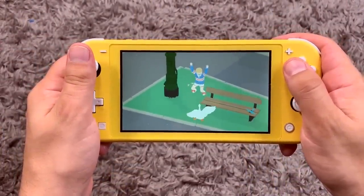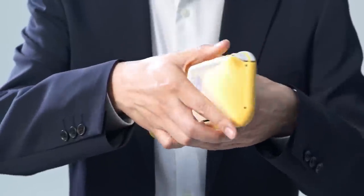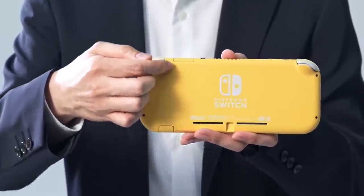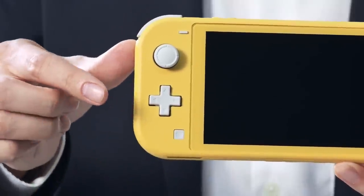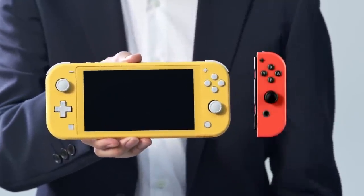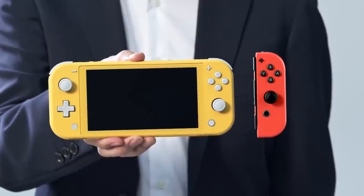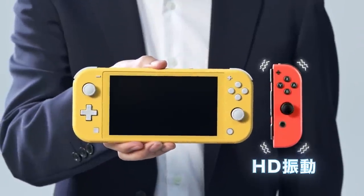The screen however wasn't the only thing changed to reduce the console's size. The Lite eschews Joy-Con in favor of a permanently attached set of built-in controls, like a Game Boy or Nintendo DS. Everything here is the same as the original, save for the addition of a D-pad. The face buttons are a bit larger and feel more comfortable to press than the Joy-Con's clicky small buttons. I like them a lot and I hope we get Joy-Cons in the future that use this button design.